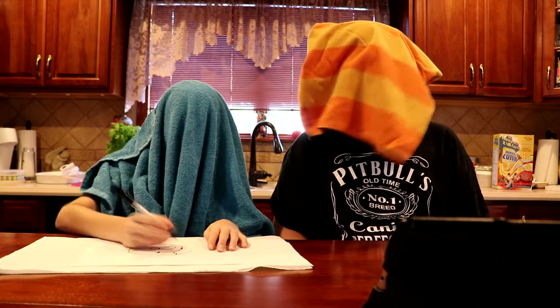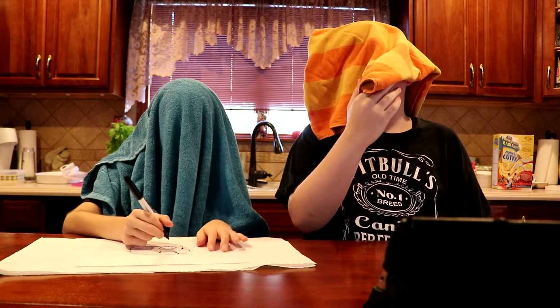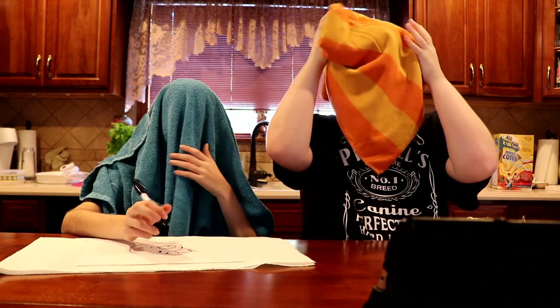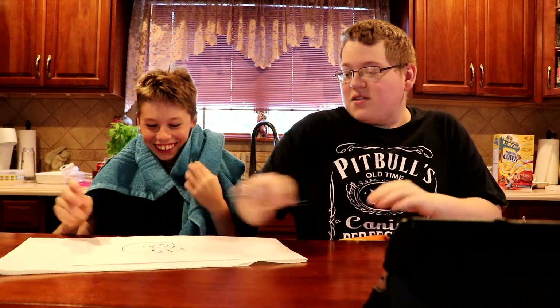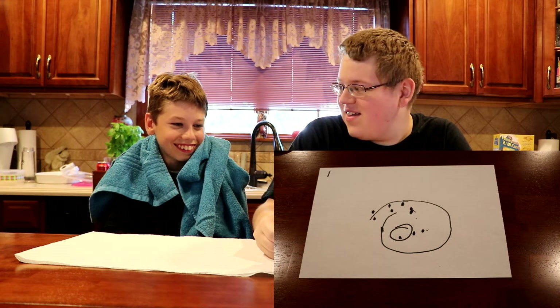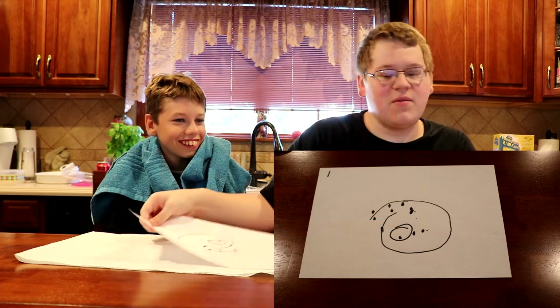I'm a little blindfolded too so I can't see what he's drawing. It's probably actually really hard to do this. You can't look at it either. So what is this — a pig? No, that was my first guess. Is it the moon? What is it — a donut?